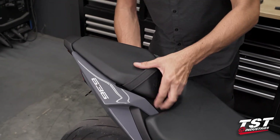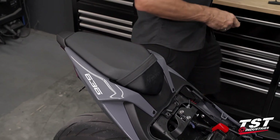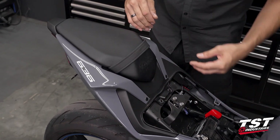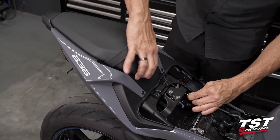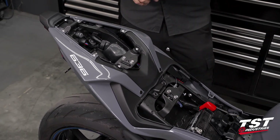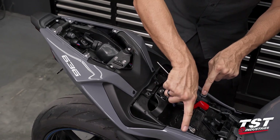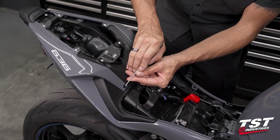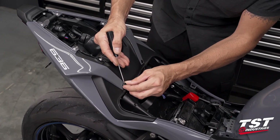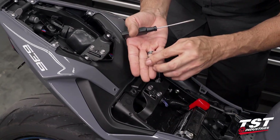Let's first take the seats off. On this particular bike the driver's seat comes off first, and then there's a pull cable that removes the passenger seat. Then we'll knock out four push fasteners — one, two, three, four. These are the type where you press in the center to unlock them, then they withdraw, and you reset them by putting them back in this orientation.